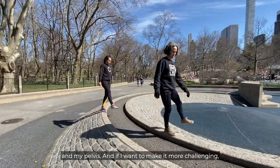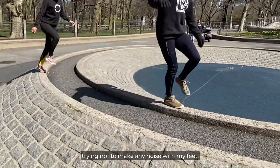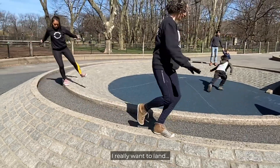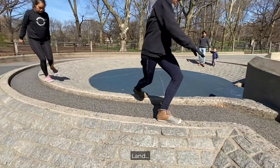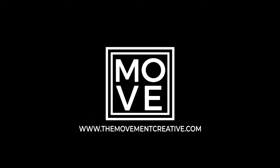If I want to make it more challenging, I can cross over on every step. I can do it a little quicker, trying not to make any noise with my feet or pivoting my feet. I really want to land nice and clean — land, land, land. I can do it again! Yeah.